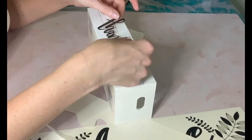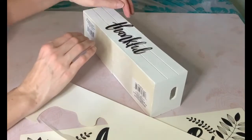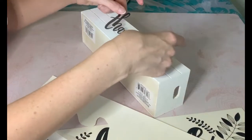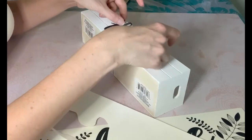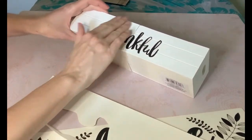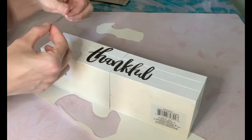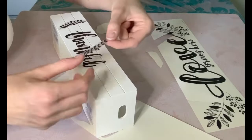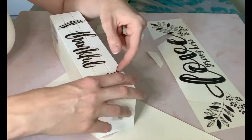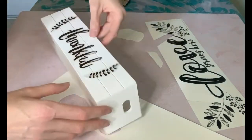Now I'm taking these clear wall stickers from the Dollar Tree. I loved the one that had the 'Blessed and Thankful' stickers on it. I'm taking the 'Thankful' sticker and placing it directly in the center of the crates, then taking the foliage from the love sign and putting them on both sides. If you want to make it more permanent, you could add Mod Podge, but the stickers are sticky enough and do the trick.